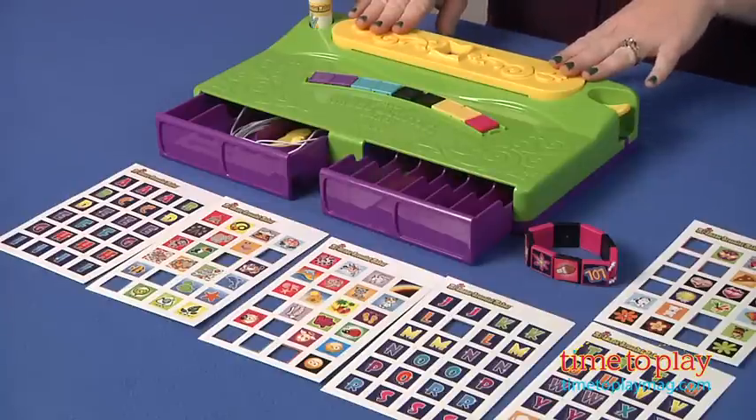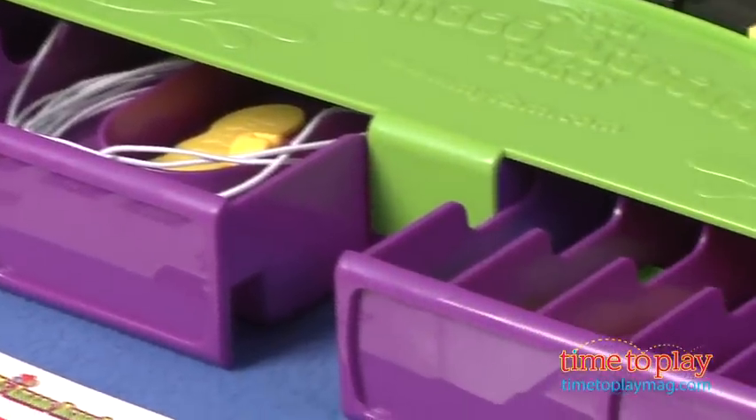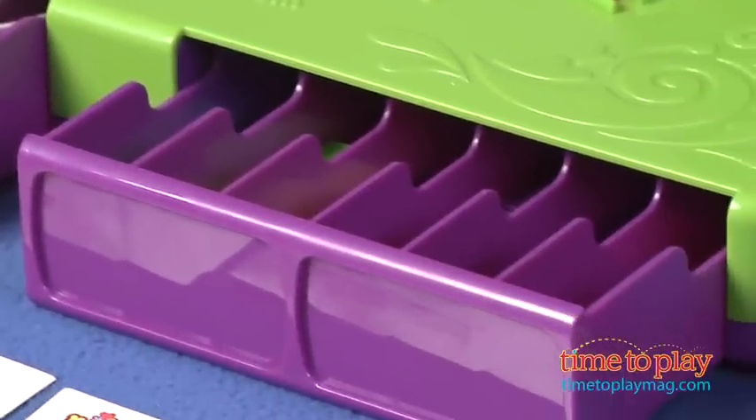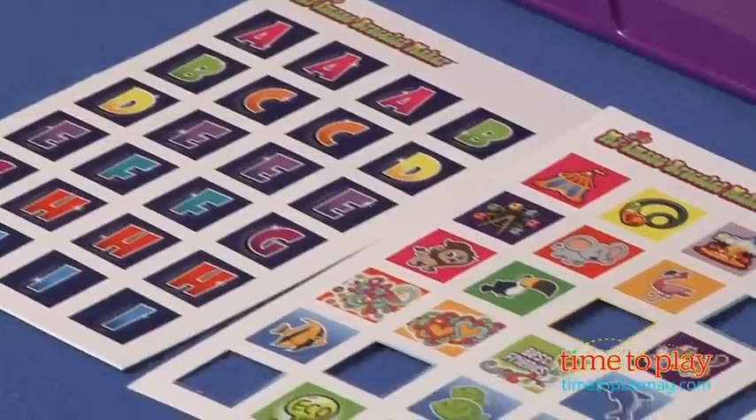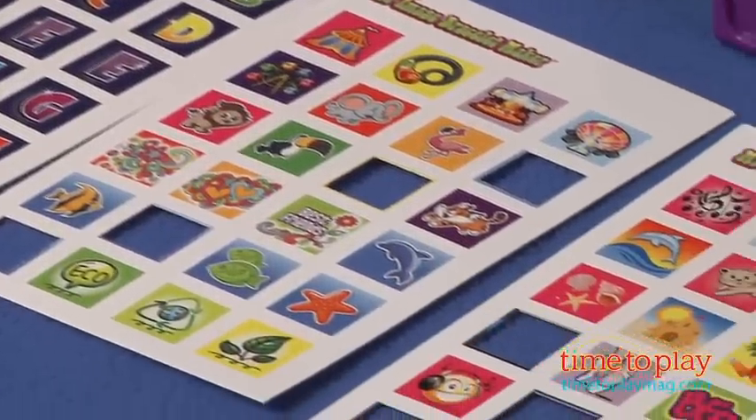The Bracelet Maker station has two drawers for storing the included supplies: a glue stick, 18 elastic threads, 6 photo cards with 144 pictures, and 54 plastic tiles in 6 colors.